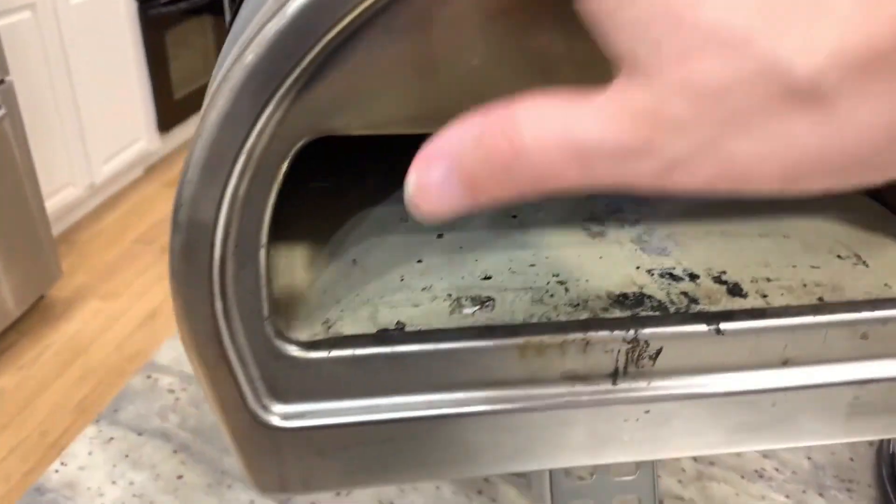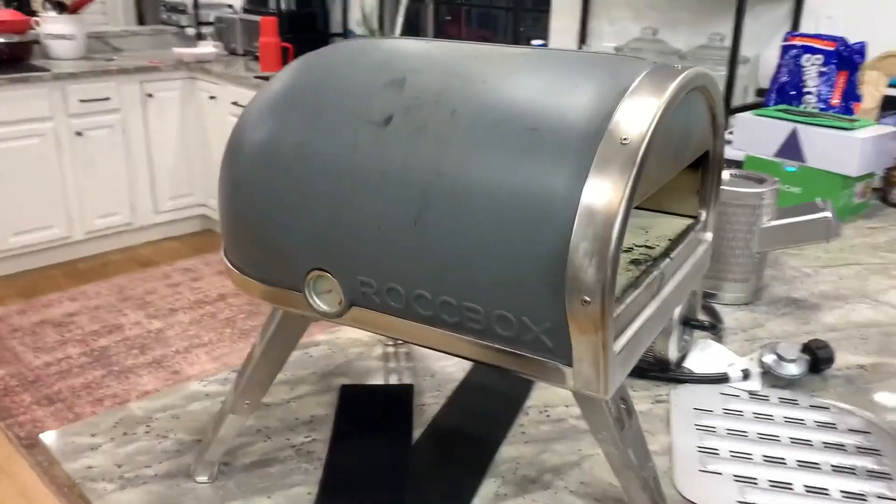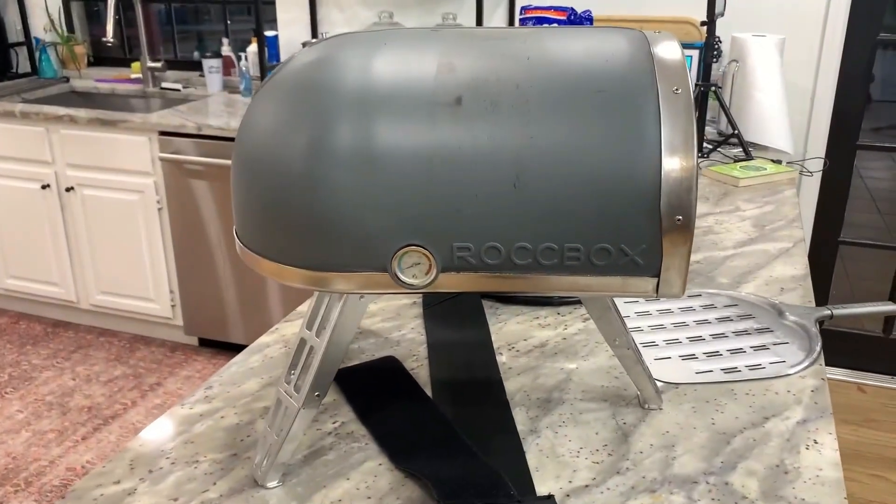The way it is domed is kind of how it keeps all that heat inside of there. This is a little bit more of a coarse surface, so I should use it outside just because you're going to have a little bit of smoke with it.